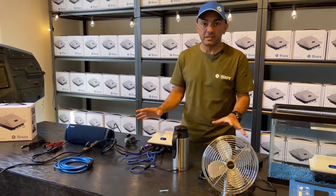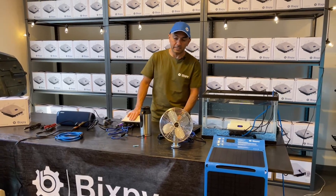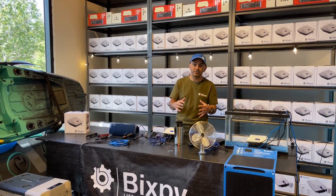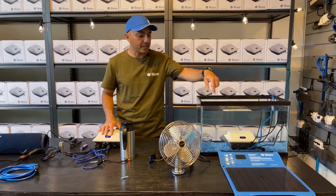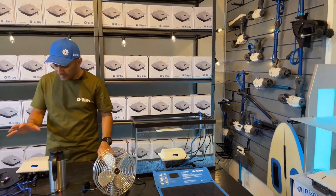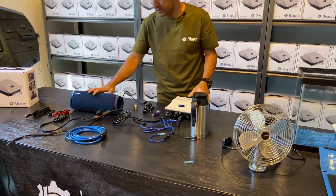That covers connecting the wires and the various things you can run on your PP166. Now for some frequently asked questions: we've got two batteries here — one submerged in the fish tank running the TV, the lights, and charging a phone. The second battery is boiling our water, charging our speaker, and running the fridge.